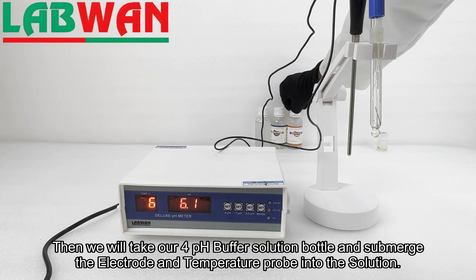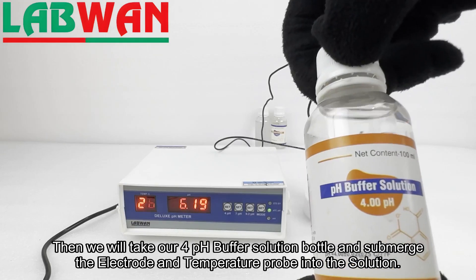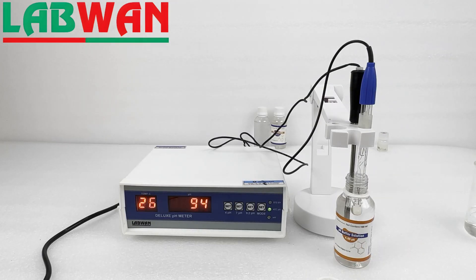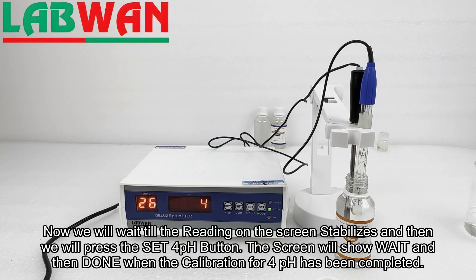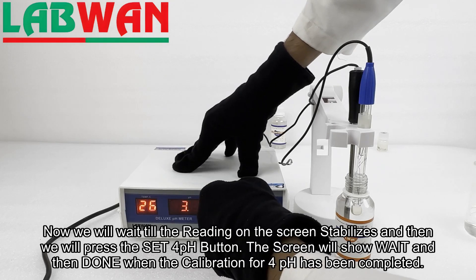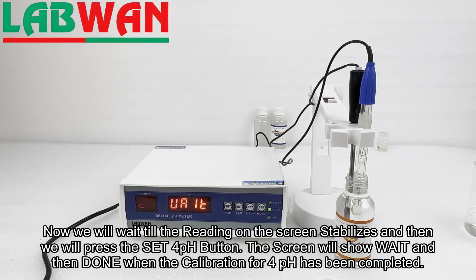Then we will take our pH 4 buffer solution bottle and submerge the electrode and temperature probe into the solution. We will wait until the reading on the screen stabilizes and then press the Set 4 pH button. The screen will show 'wait' and then 'done' when the calibration for pH 4 has been completed.